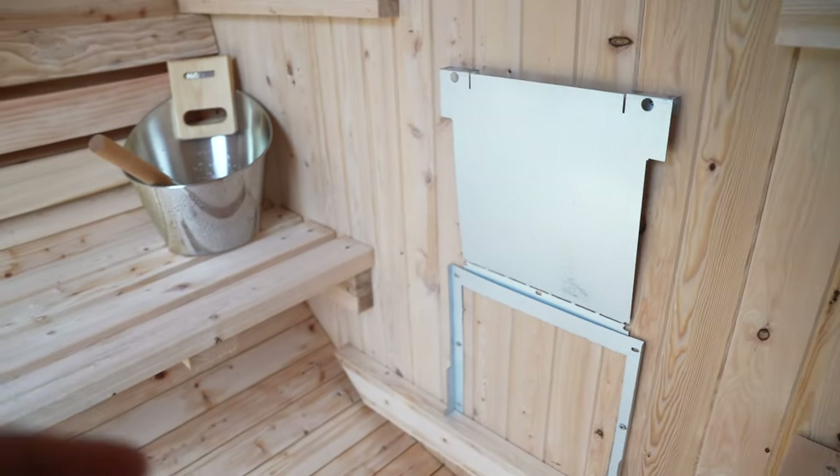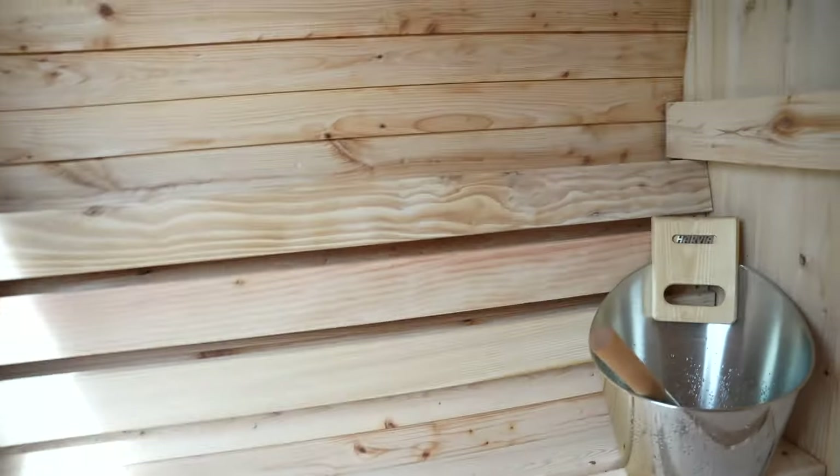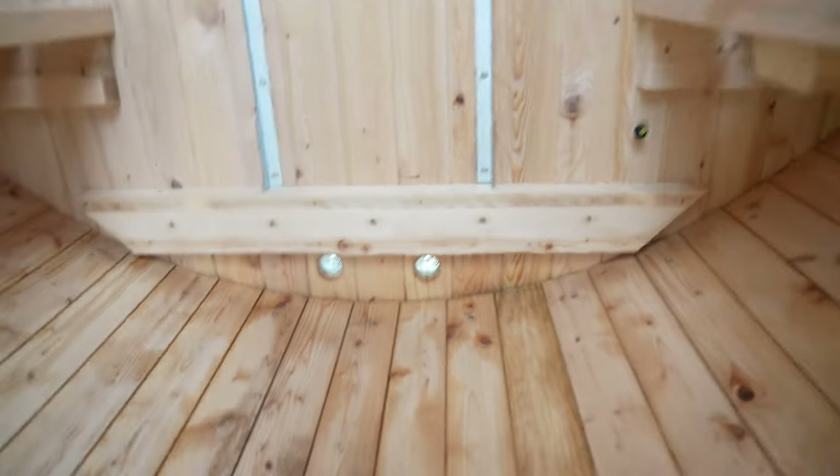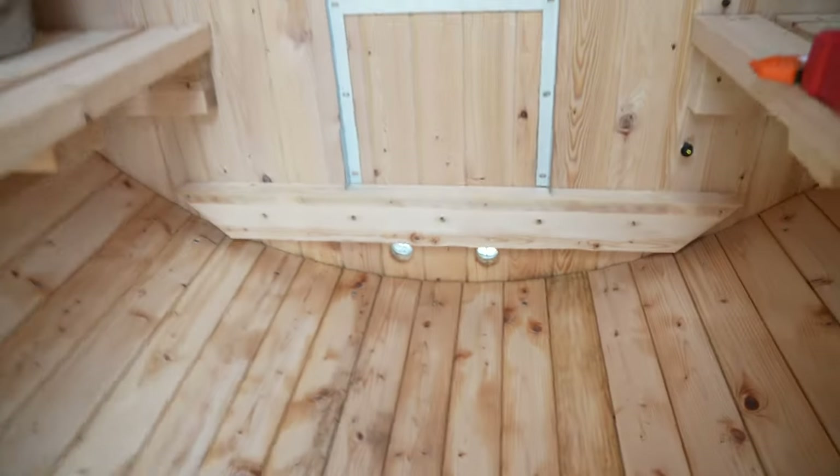In the second video I'm going to put the heater in and then the LED mood lights — I have all of those coming — and I'll show you guys how that looks. There are also two little vents right there just to get some airflow.